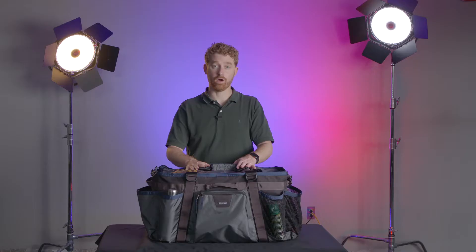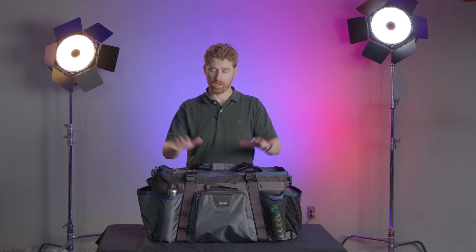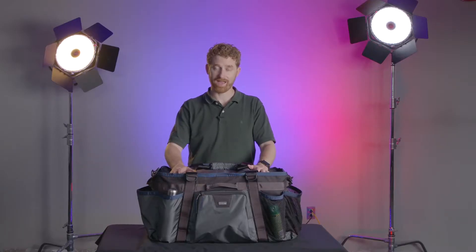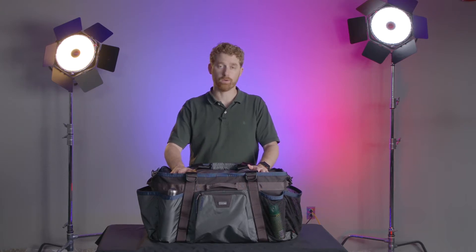As a Think Tank ambassador, I have received this Long-Haul 75 to evaluate. I've spent the last couple of weeks on a camping trip up in New Hampshire trying this bag out. We were car camping, so I threw all of my clothing and my Dopp kit, my toiletries kit, into this bag. And I am here to report back that it performed admirably.